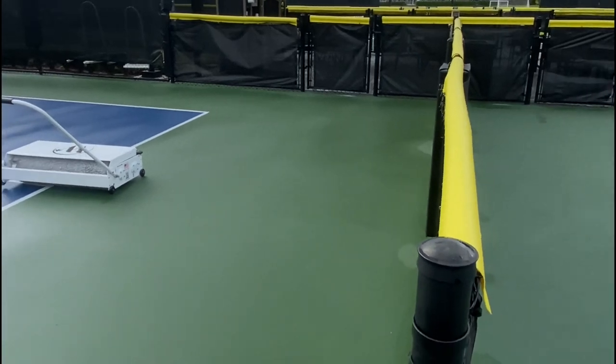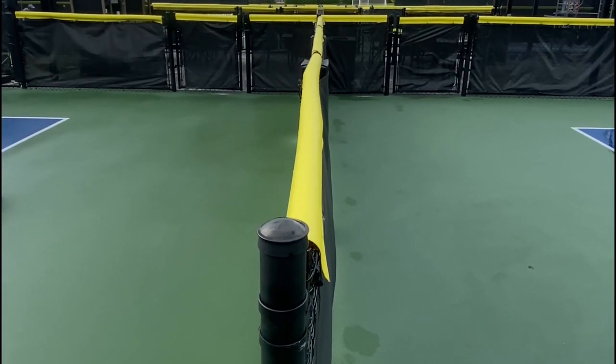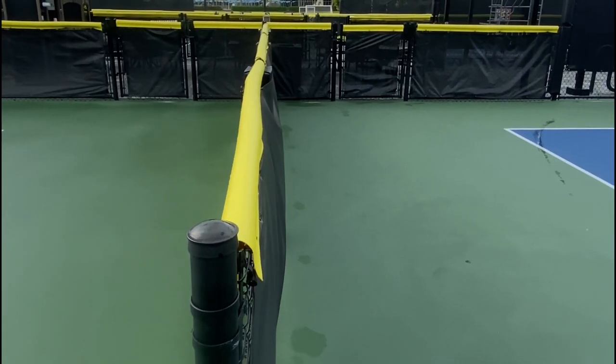To give you perspective, the court to the left down the fence is still wet and has not been touched. The court to the right has been dried.